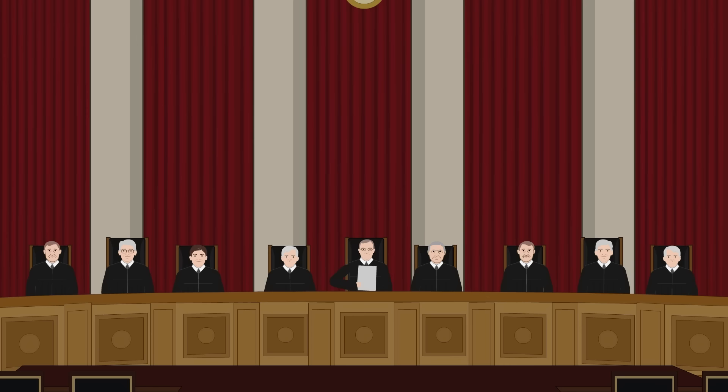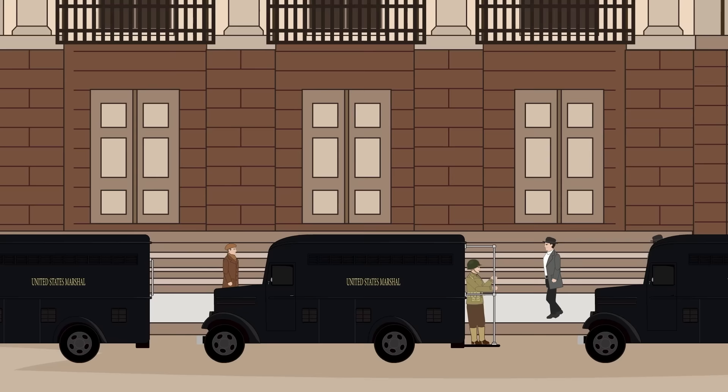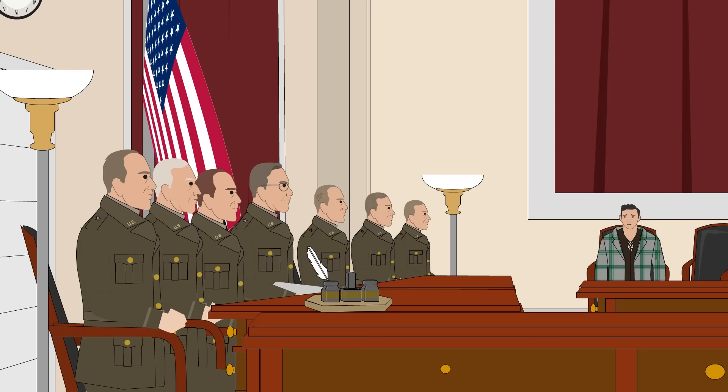Hitler was reportedly furious. As a result, the case was actually referred to the Supreme Court while it was ongoing. Two days before it ended, the court ruled in the military court's favor, sealing the men's fate. On July 8, the trial began in secretive circumstances. Windows were covered and reporters banned, with routes to the courtroom changed every day of the three weeks it lasted.